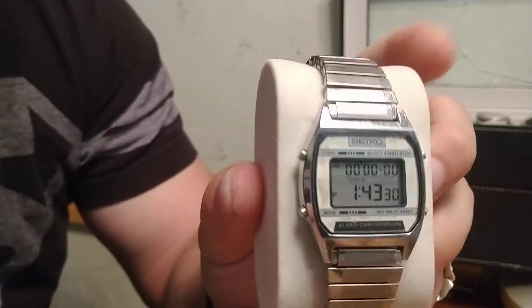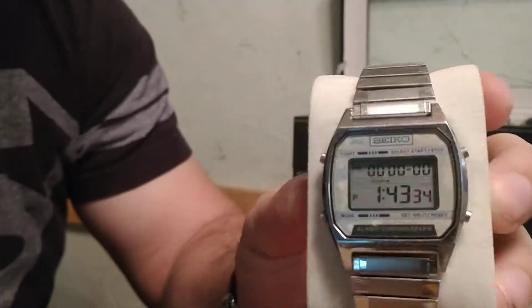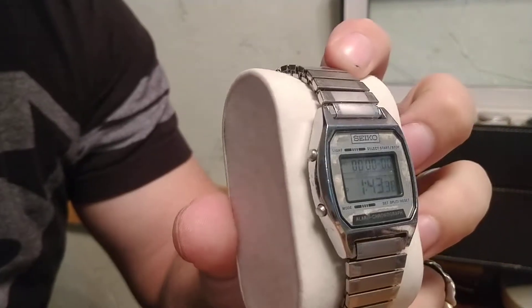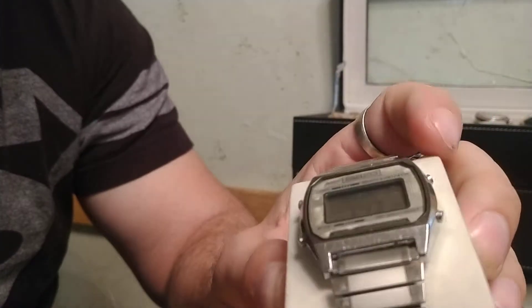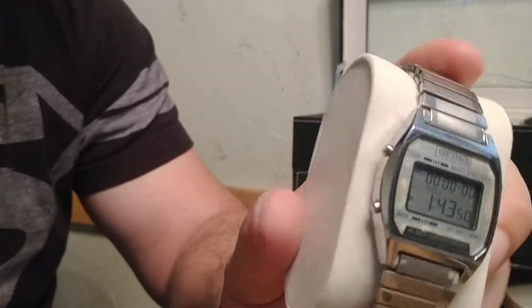The watch I'm going to be talking about today is my Seiko A904. It's the Seiko alarm chronograph. Watches of this era and design have kind of a cult following — it's similar to the Casio F91W or the metallic version of that, which is the Casio A700.